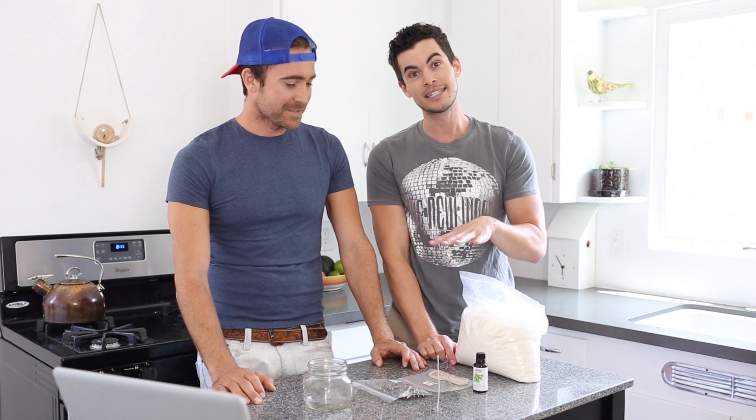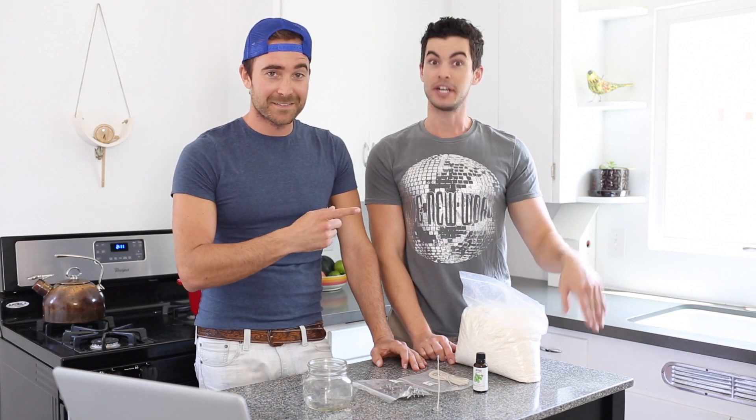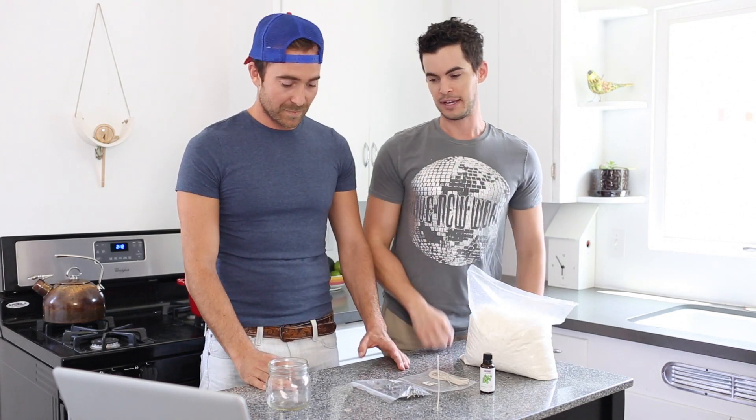Candles can be so expensive. It's crazy. If you ever buy them, they could be $10, $20, $30, $100. But this is bougie on a budget. We need a few simple things — let's break it down.